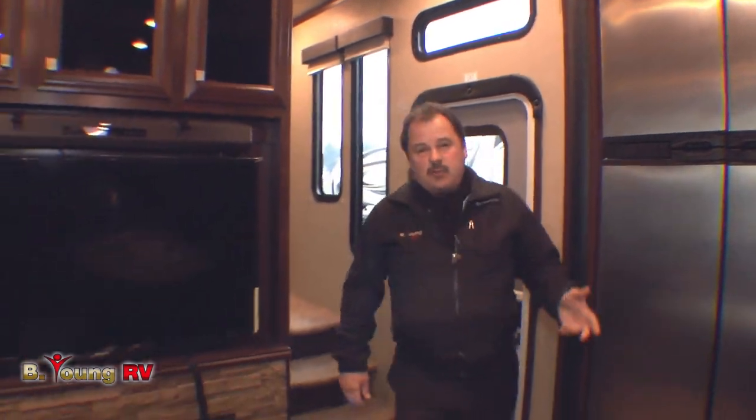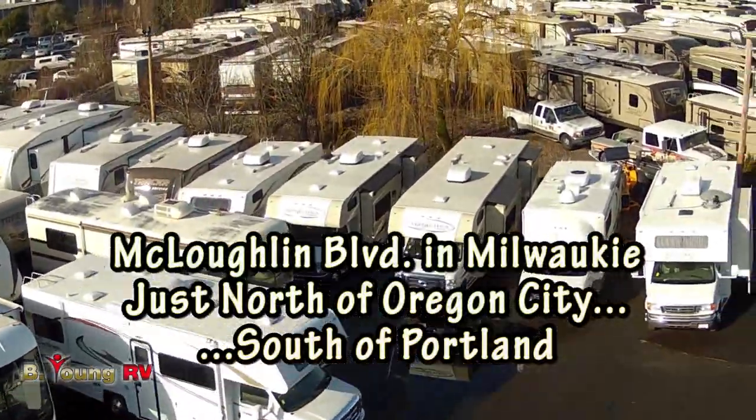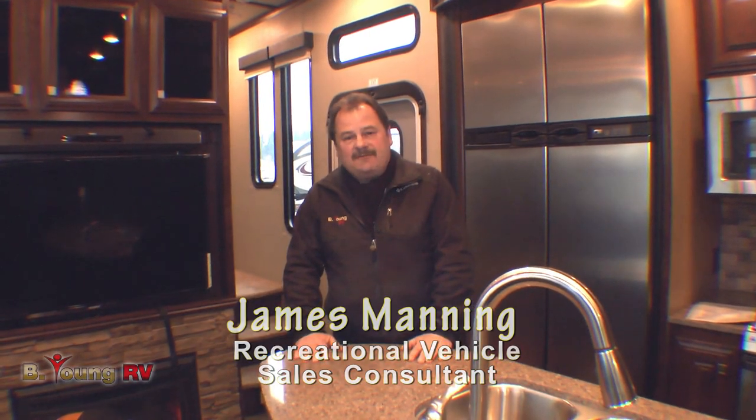Well, this is just one of the many coaches we have here. This is a new floor plan — the 3990 by Voltage. We have toy haulers, trailers, fifth wheels, motor homes, new and used. My name is James Manning. I'd like to thank you once again for coming to see us here at Be Young. And remember, if you come see us today, you could be camping tomorrow. Goodbye now.